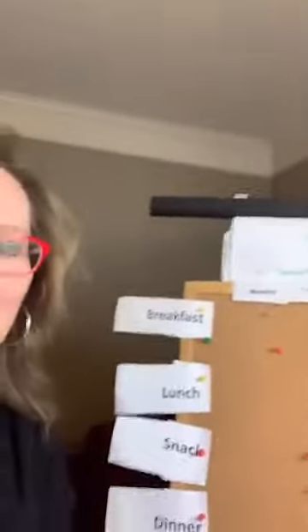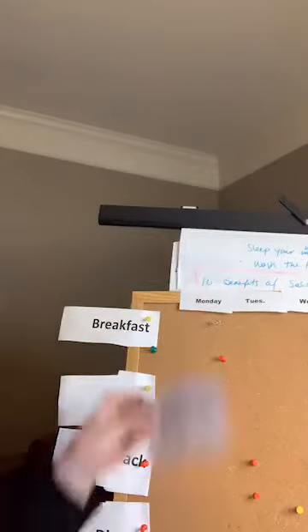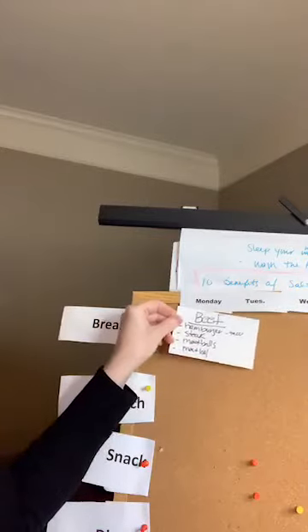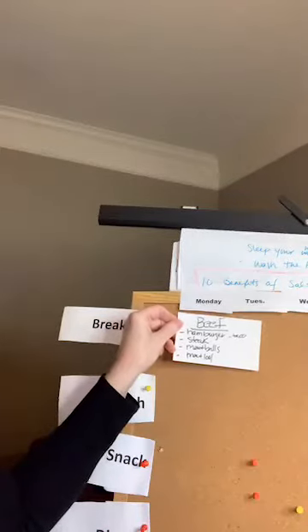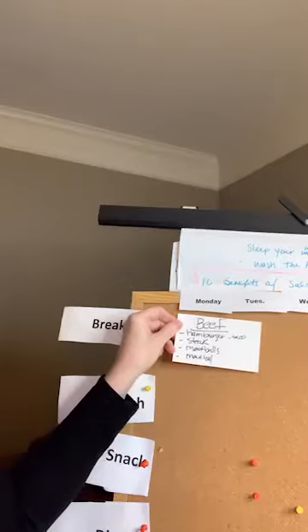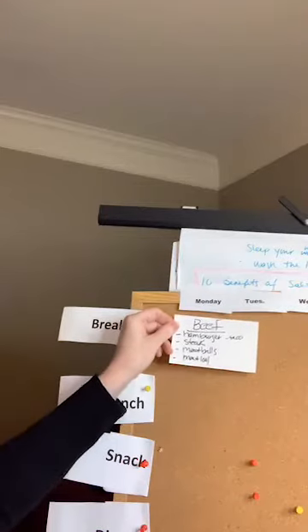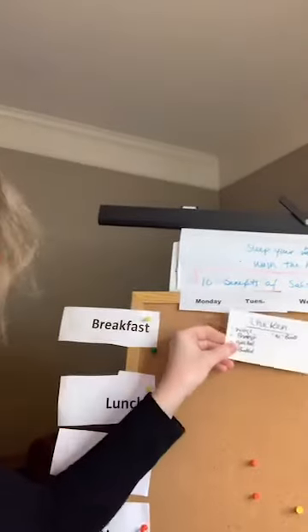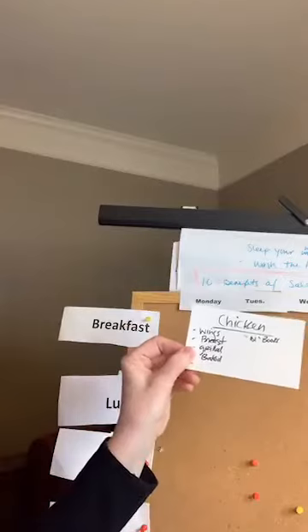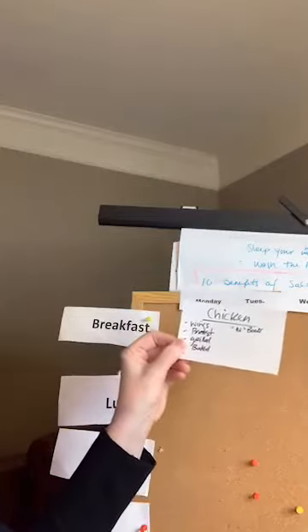At our house, Monday is always a beef day. So you could put beef there — you could make hamburgers, tacos, steak, meatballs, or meatloaf. There are lots of things you can do with meat. Say you're going to have a chicken day — Tuesday in our house. You could have chicken wings, chicken breast, grilled chicken, baked chicken, lots of things. I actually have a book — 101 ways to cook chicken — so you can do lots of different preparations.